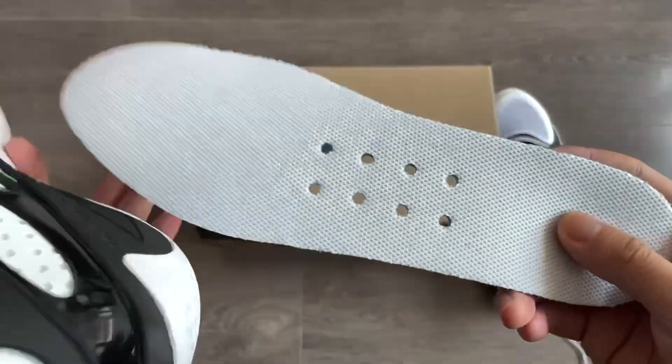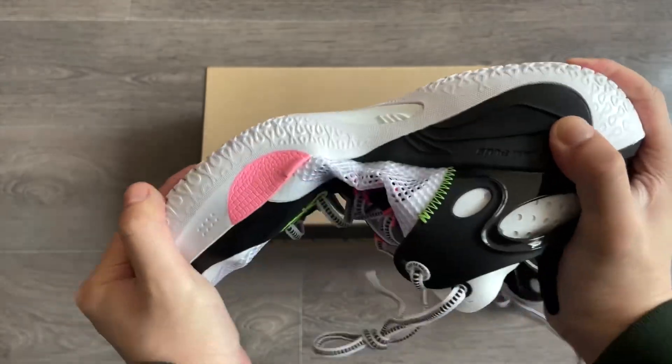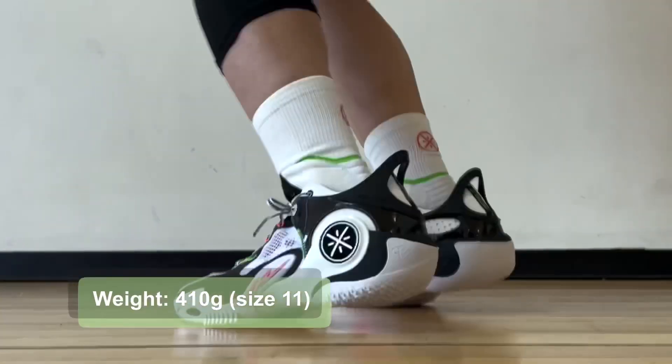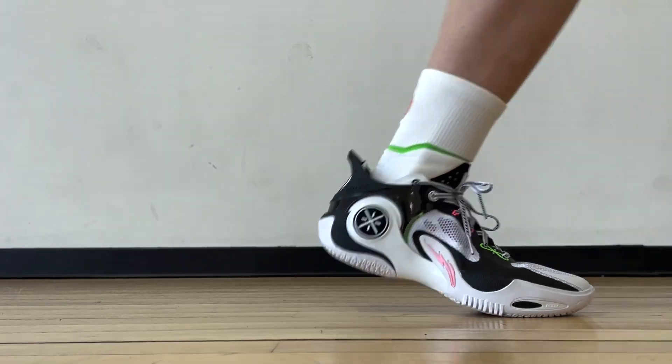The insoles are plain, but the holes on them give you good ventilation. When I try to bend the upper it gives a pretty springy kickback, and the weight is right around average. Size 11 at 410 grams is more on the lighter side — light enough for faster players, bouncy enough for high jumpers.